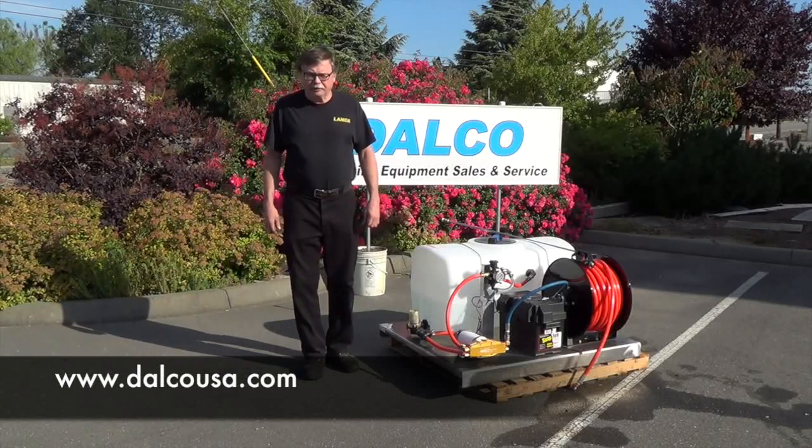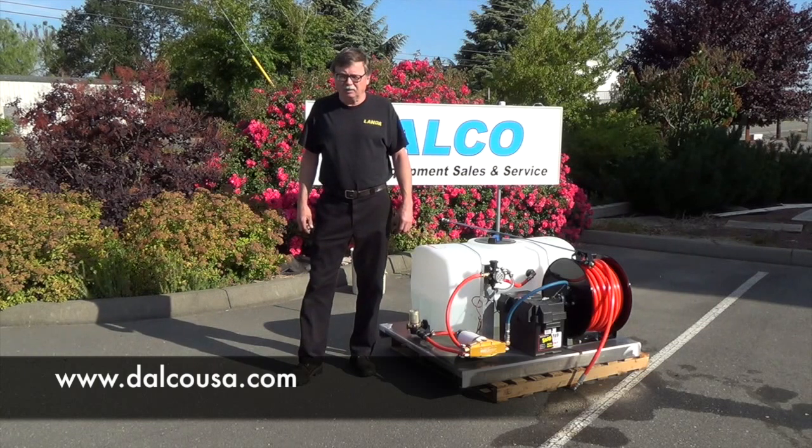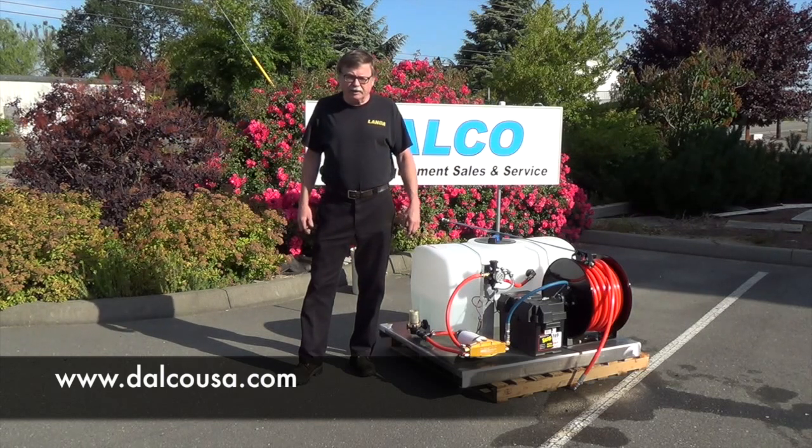I'm Bill Dahl with Dahlku Incorporated. We've been selling a product called CleanBrite for moss control on roofs, most exterior surfaces, sidewalks, driveways, and we thought we'd try to come up with a better applicator system than what most contractors are currently using.